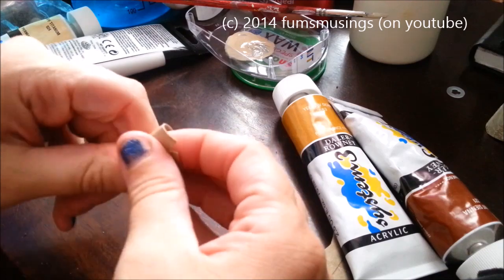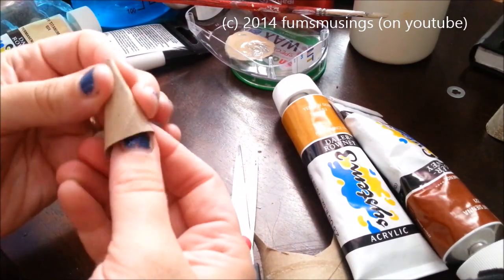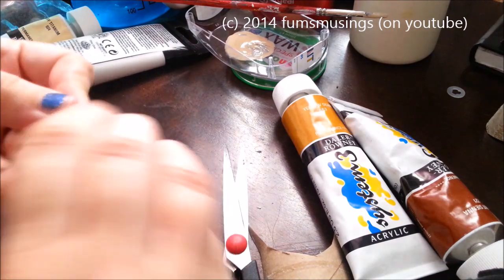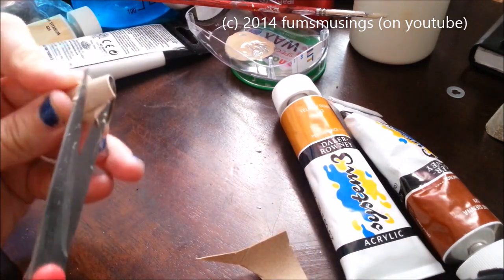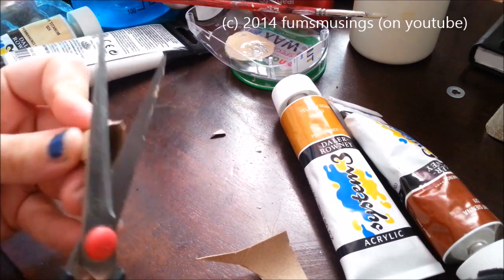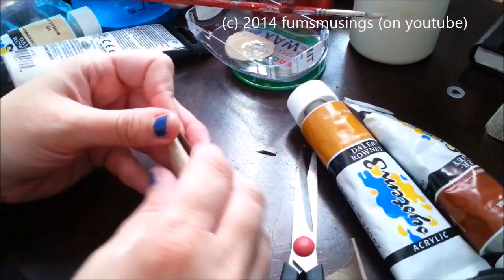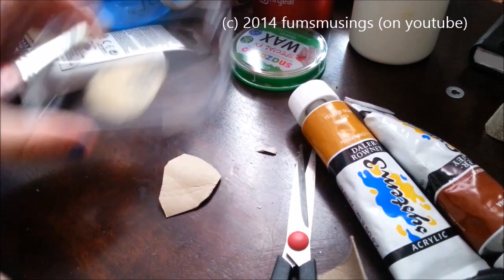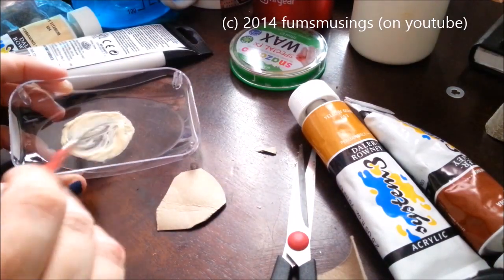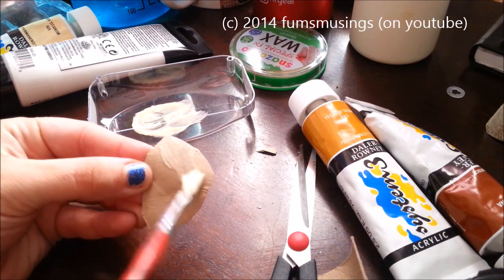Roll it up to make a cone shape like that, and then cut off this extra bit so that the bottom is all pretty level and it will stick to the skin a lot easier. Then before I sellotape it, I'm going to paint it. I've got a creamy acrylic paint — you can use whatever you've got, you can even use face paint.